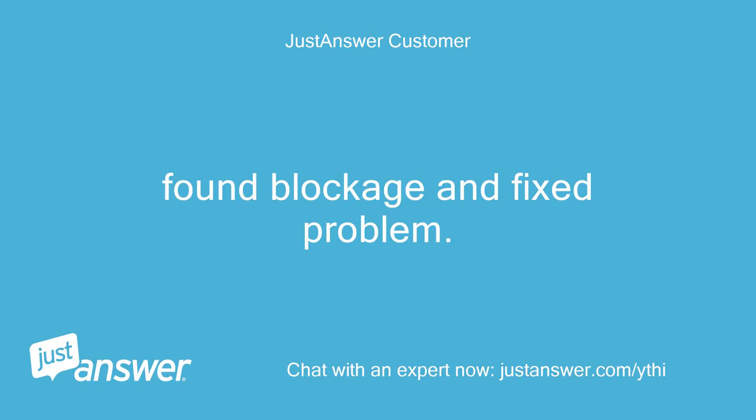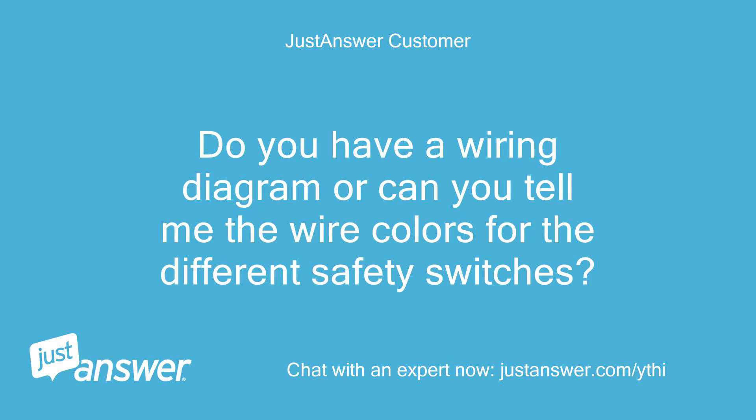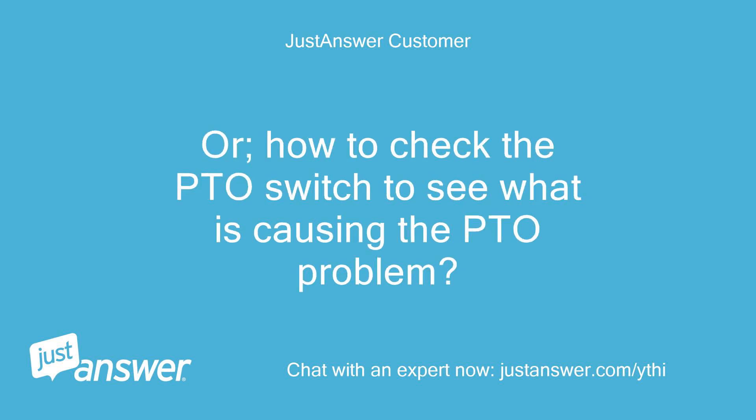Found blockage and fixed problem. Do you have a wiring diagram or can you tell me the wire colors for the different safety switches, or how to check the PTO switch to see what is causing the PTO problem?